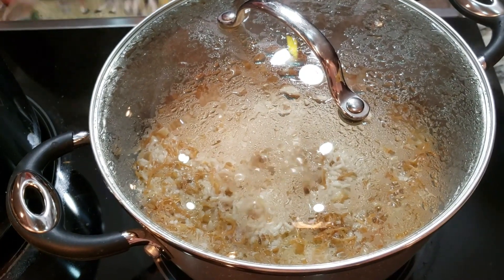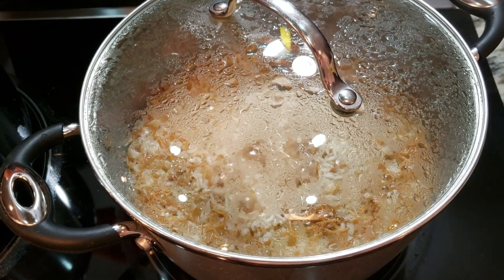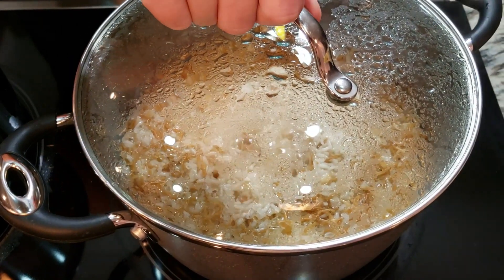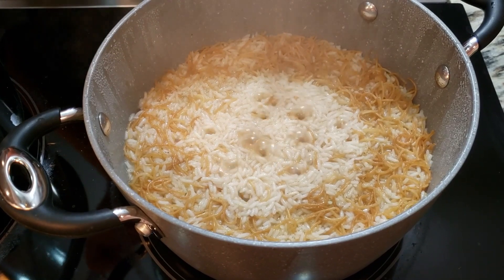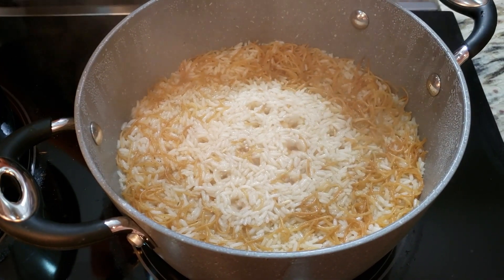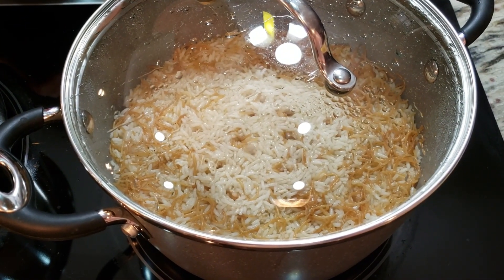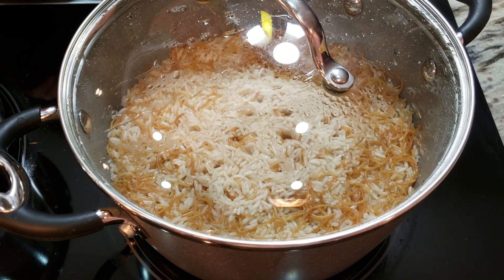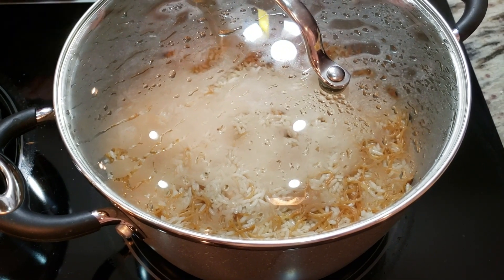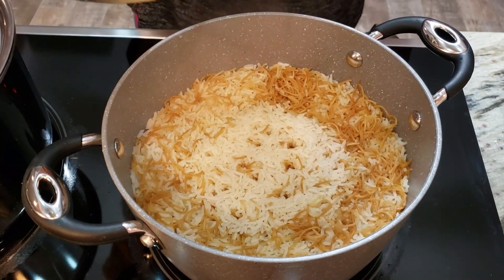You can see the bubbles in the rice — the water is almost gone and you can see holes forming. I'll open the lid just to show you — you can see where the bubbles are coming out through the holes, which means it's time to put the rice on very low heat. It will need about 10 to 15 minutes. And after 15 minutes, our rice is ready — look at how beautiful it looks.